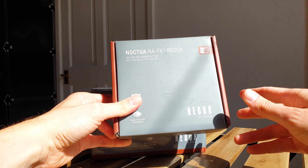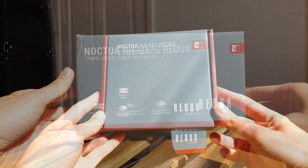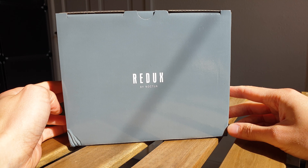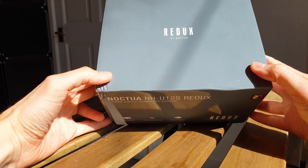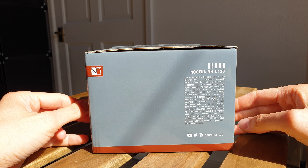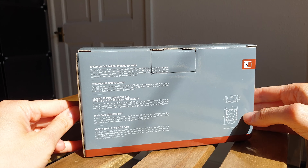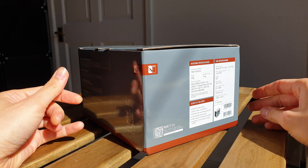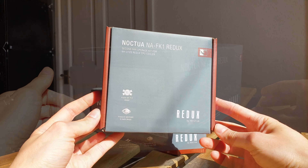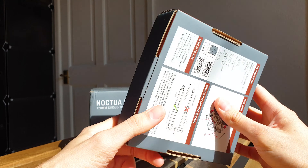As you'd imagine, the packaging uses a different design to make it obvious this is the Redux series — light gray is the theme with minimal branding. The U12S Redux ships in a smaller box compared to the regular U12S, a small detail where costs were cut, though it is still very well protected inside. There's no visual depiction of the heatsink on the box, but the main highlights and spec list are still present.